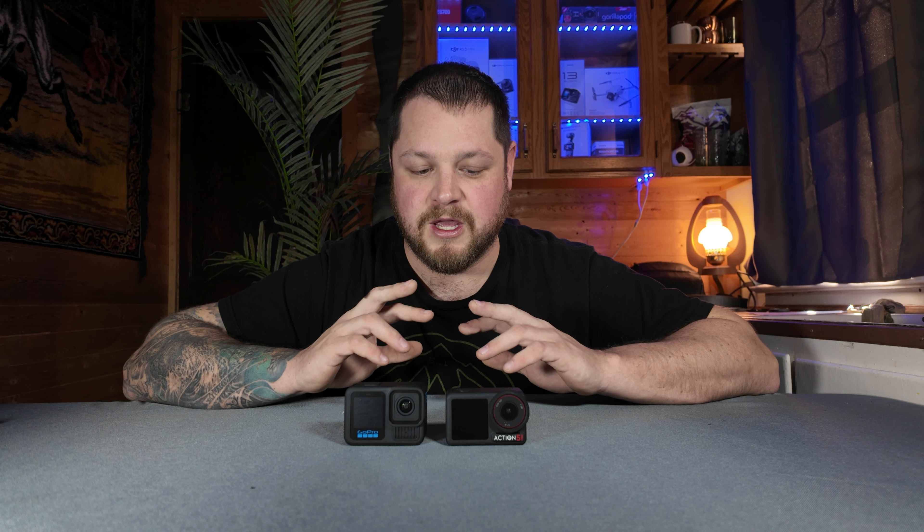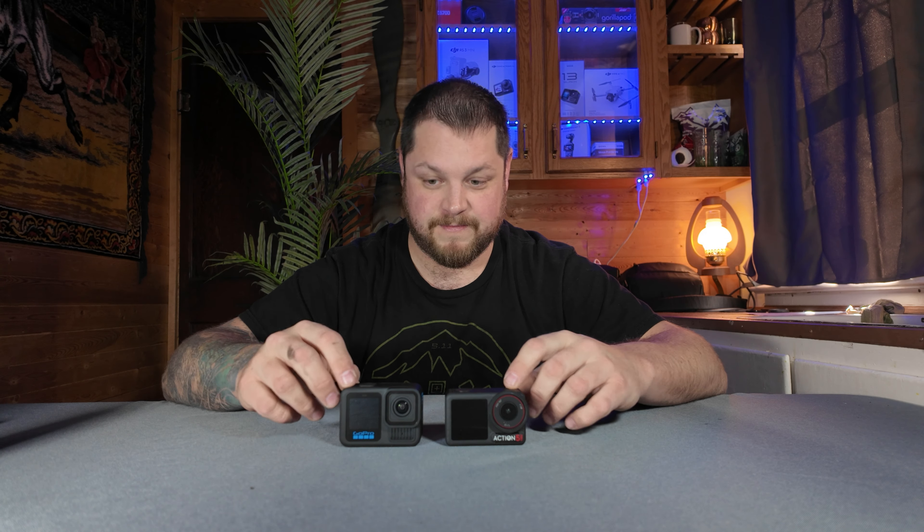The second part is wind reduction. Today was super windy, and when you go over the part where I switched the Action 5 from standard to high in the high winds, it absolutely got rid of all the wind. It blows me away what it did. It did have that twangy robotic sound, but compared to the Hero 13 which maintained a natural voice quality, the background noise was simply not something I'd want in any of my videos. So I have to give a solid win to the Action 5 Pro — what it did with the wind was just amazing.